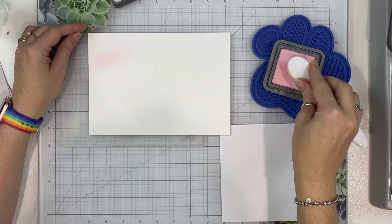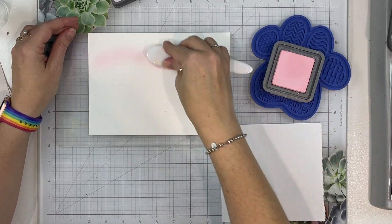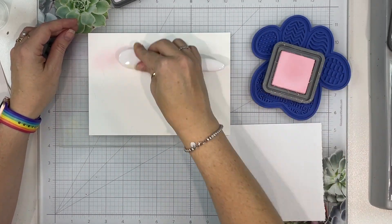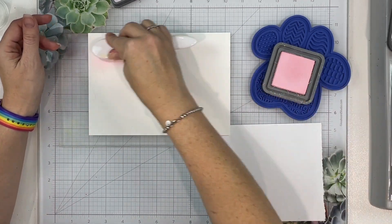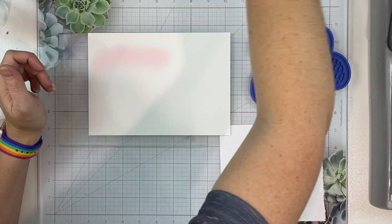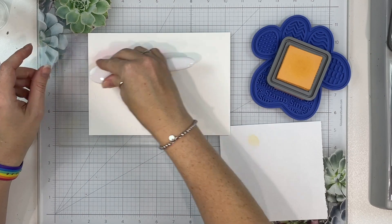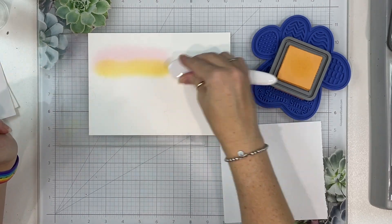I'm working on my Waffle Flower Grip Matte here — these things are fabulous, I love them so much. I am starting with Sponge Sugar and I'm just going to do a little bit of each colour all the way across. I've left all of the blending in for this particular card so you will see that I go from one colour to the next and then back to the first colour so that I get a nice blend.